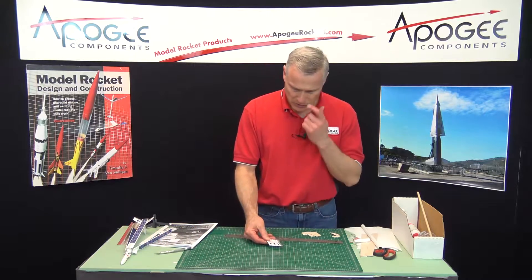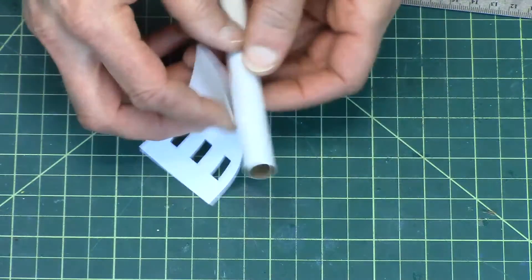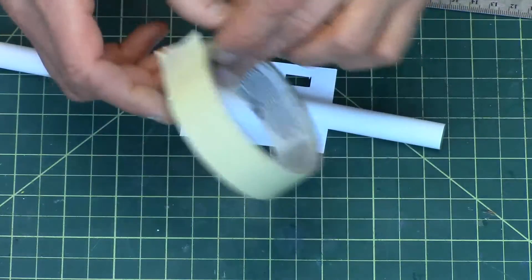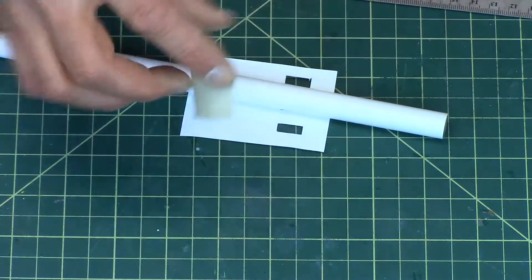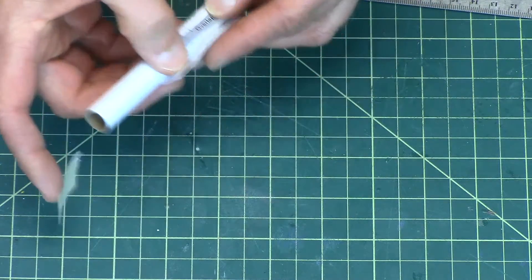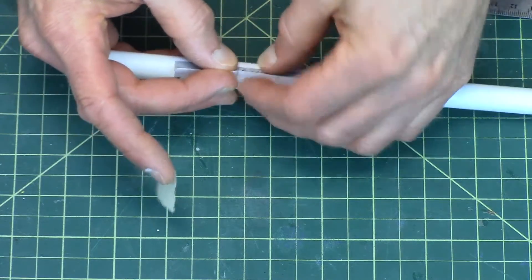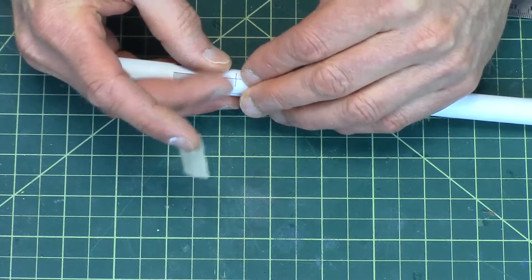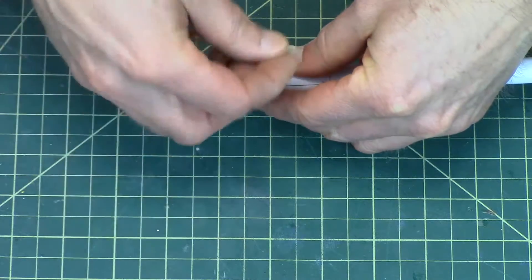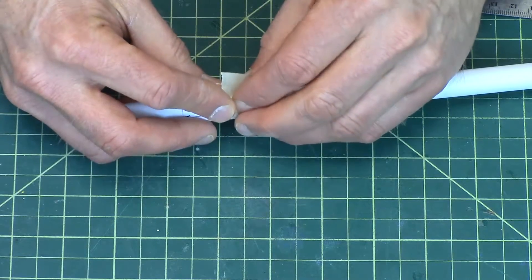That scrap we don't need. This is going to get wrapped around the body tube, and you're going to need some masking tape. Tape it into place — there's an overlap here. See this little overlap? That goes underneath. Then you align these little lines right here to make sure that you have it on nice and straight, and then put the tape on it.